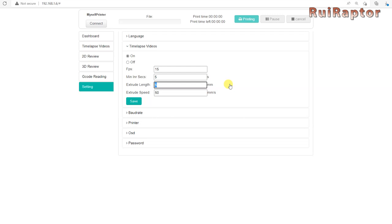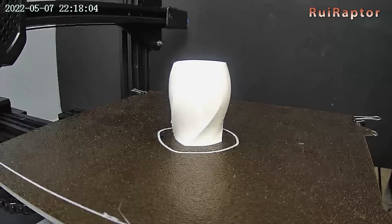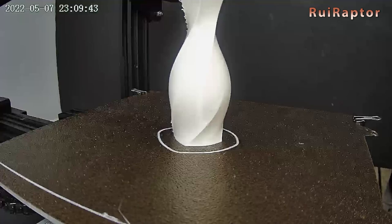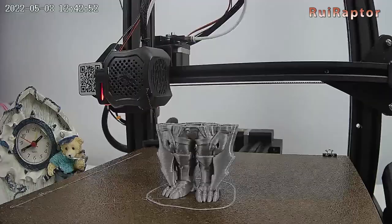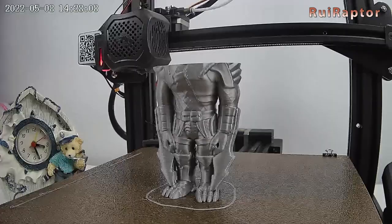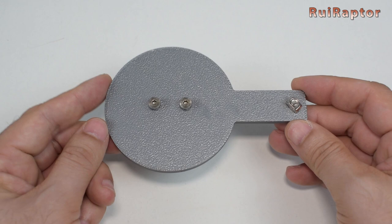These are some of the timelapses we have made. It's important to match the retraction distance and speed settings in your slicer with the camera settings, to avoid string issues like we had with our first test. For better quality, we recommend using a good amount of light — we used a spotlight but it wasn't quite enough. For our tests, we used a Creality Ender 3 V2, but the camera is compatible with many other 3D printers — their website has the full compatibility list. We also designed and printed a small support mount to install the camera at different angles to test it.